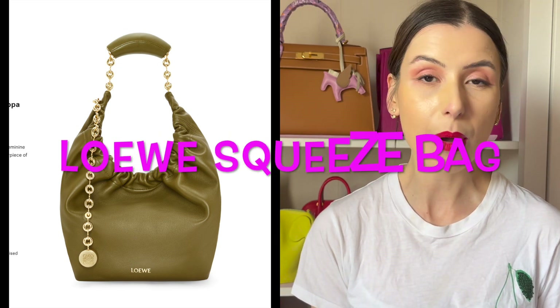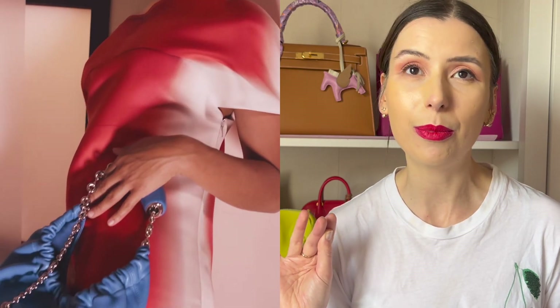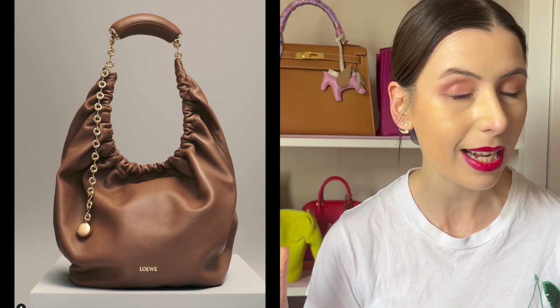So I wanted to discuss the Loewe Squeeze bag today. I've noticed it pop up on my Instagram on Loewe's page — it's their latest it-bag and I'm quite liking it. I wanted to compare it to the Chanel 22 and other similar bags and have an open discussion with you guys as to whether it could be a really good bag to invest in for your wardrobe. I recently watched a YouTube review from Michelle Wang who recently purchased the Loewe Squeeze bag and I think it actually looks quite nice.